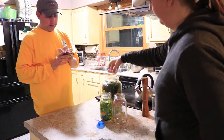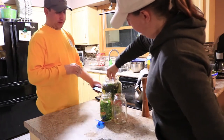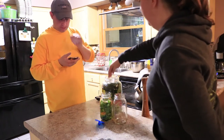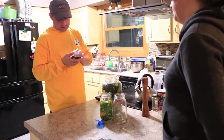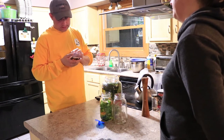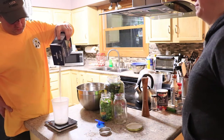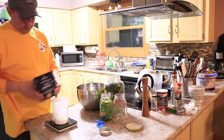8 times 16 is 128 ounces, times 0.05 — that's 6.4 ounces at 5%. At 6% that's 7.68 ounces, so somewhere around 7.5 ounces. We're packed in there pretty tight so I might go with 6%. I like kosher salt — it's just a nice clean salt, been filtered. It's about 7 ounces.